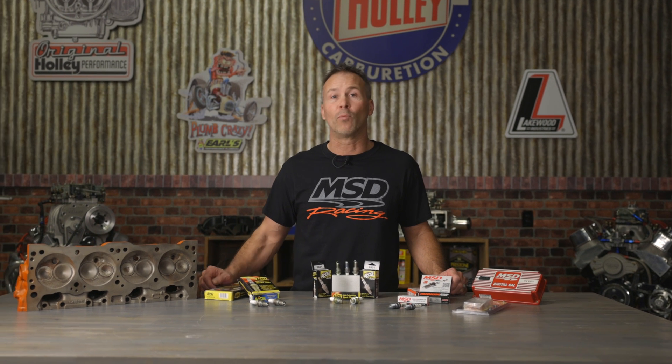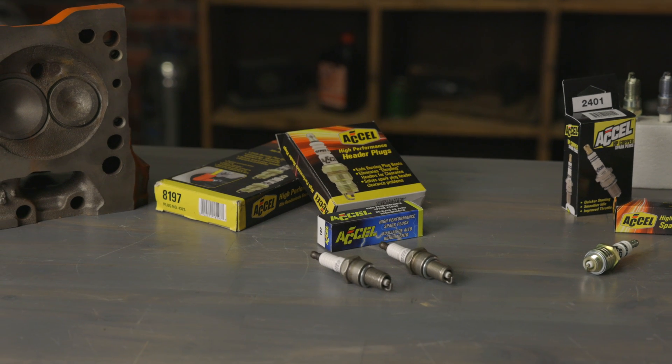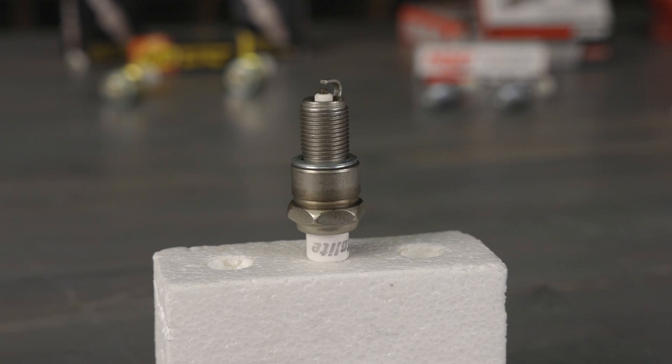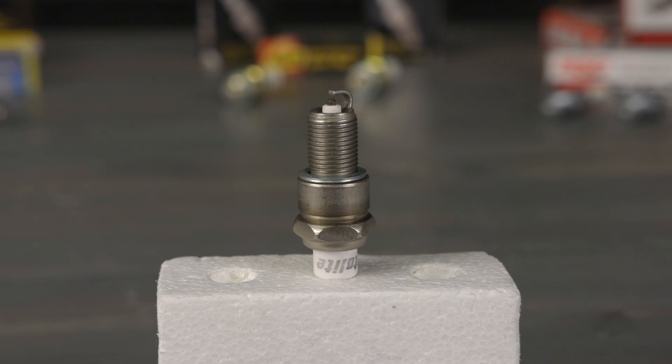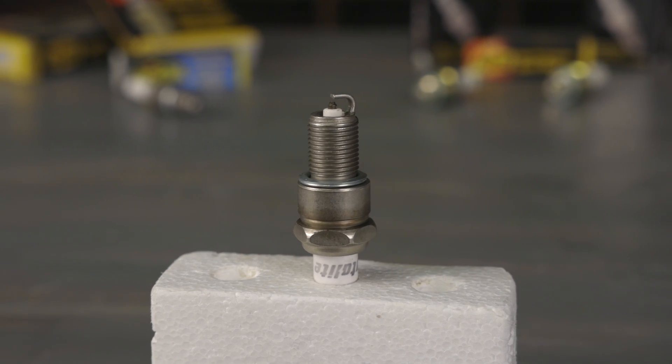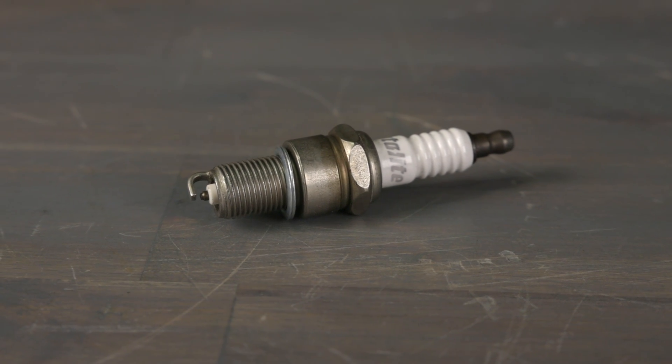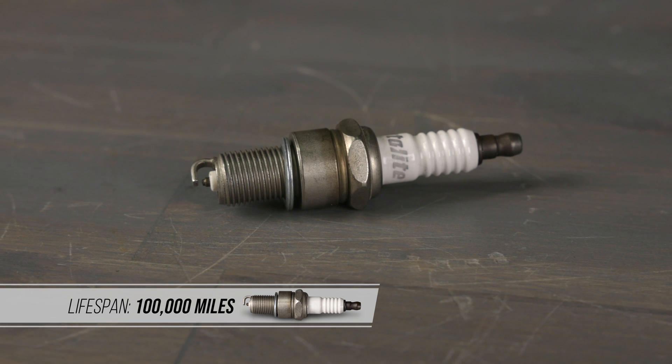Longevity is the primary benefit when selecting a platinum plug. Platinum is harder and has a higher melting point than the nickel alloy found on conventional copper plugs. This allows them to burn at a much higher temperature, burning off deposits and preventing fouling. They are more expensive than copper plugs, but their lifespan can easily reach 100,000 miles or more.